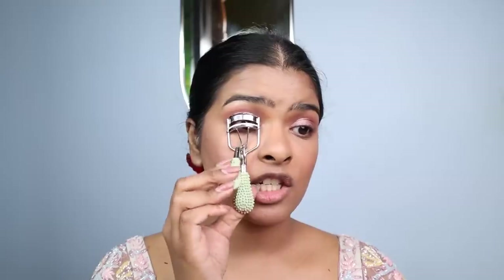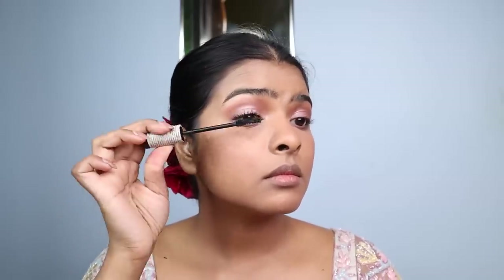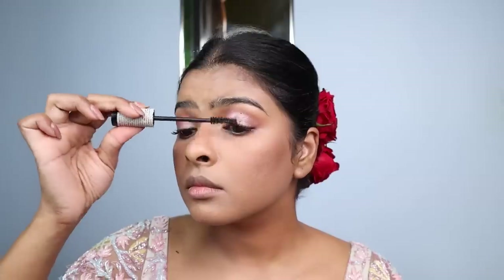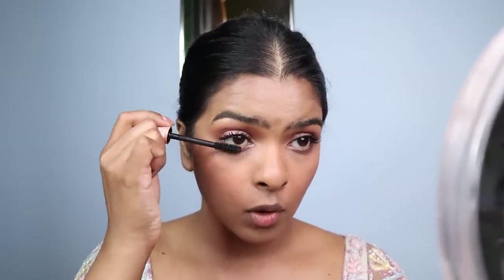Now I'm going to curl my eyelashes and apply mascara. I felt like Kiara wasn't wearing any falsies — just maybe individual lashes — but I'm not going to use individual lashes. I'm using a volume mascara and applying several coats to build up the effect. This is a water-resistant mascara, so you can layer a waterproof mascara on top. It gives a fuller effect and looks so warm on the eyes — one of my favorites. I'm also applying a waterproof mascara on the lower lashes, and then I'll tightline the upper waterline with kajal.